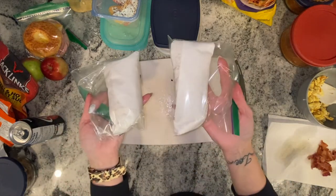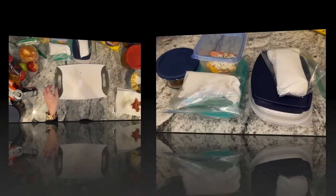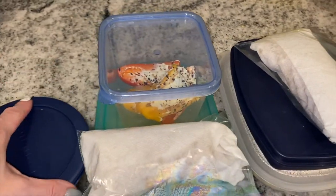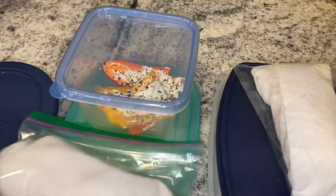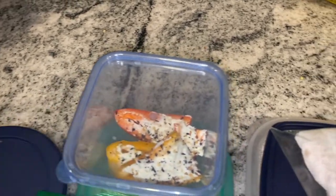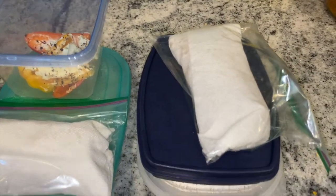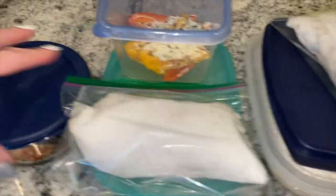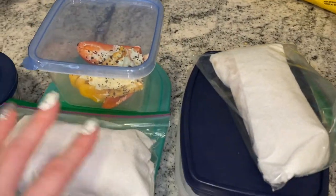There we go — we can just take those with us when we are away at work. So there we have it — there are our meals for the next couple days. We have our breakfast burritos, our sweet peppers with cream cheese and everything but the bagel seasoning, and our chicken fettuccine alfredo in each of these containers. And then in here is just the pizza bowl as well. I work Wednesday and Thursday, and this will be perfect.